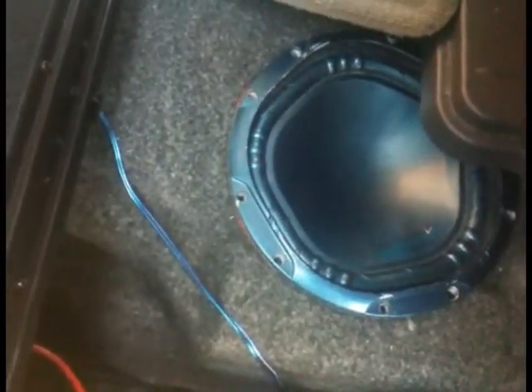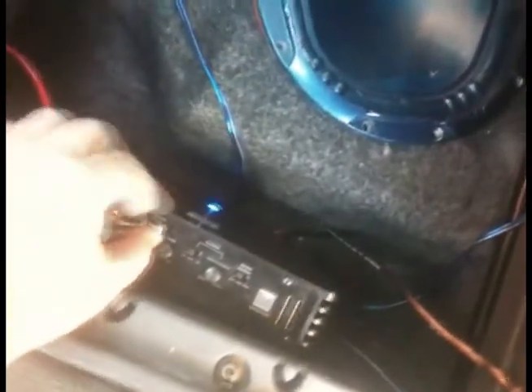Inside the storage hatch is your subwoofer and your amp. In this case it's the dual 400 watt amp on a Sony Xplod 10". Yeah, it's definitely not bad — I like it. I think we did a pretty good job on it, myself and a buddy of mine who actually owns the van; we worked together on it.